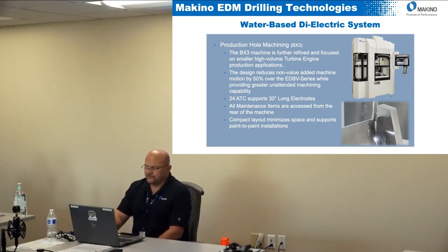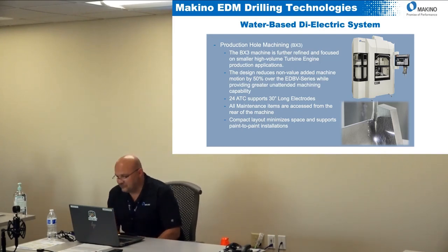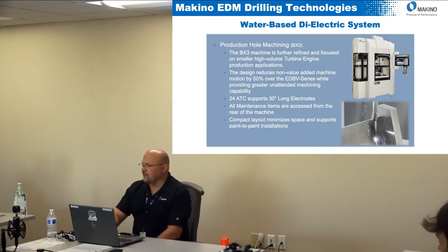To provide greater unattended machining capability, there's a 24-station ATC that will support a 30-inch long electrode — substantially longer than what you can do on the EDBV. If the electrode is longer, I can burn longer before I have to change it out. Maintenance access points were also moved to the rear of the machine for convenience during machining, and the compact layout allows a paint-to-paint configuration in the shop, so you can line these machines up very close together.